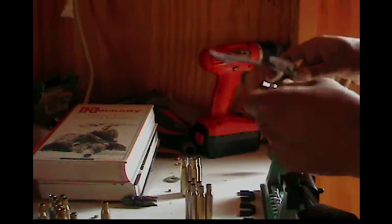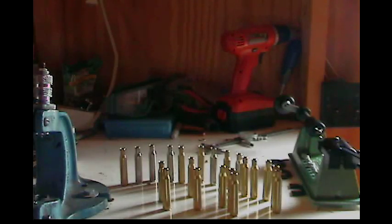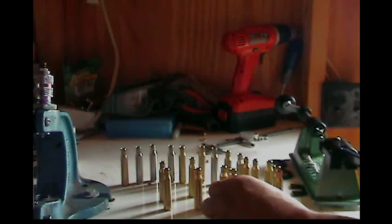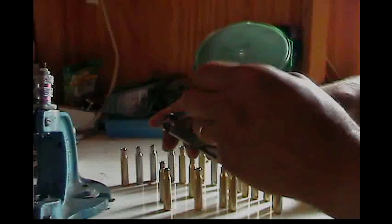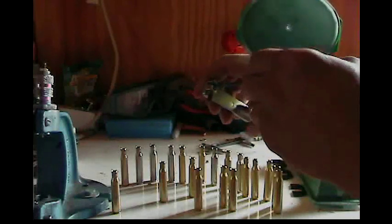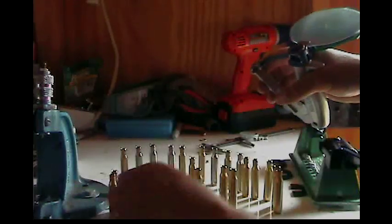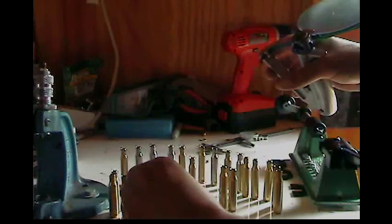I'm back now — I got all these trimmed and deburred. This is my hand primer; it works pretty quick. You just slide your cartridges in like that, and you've got a cartridge primed. I've got about 90 of these 270s to do today.